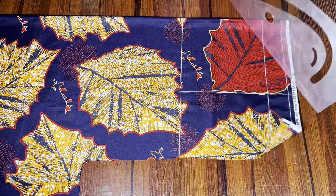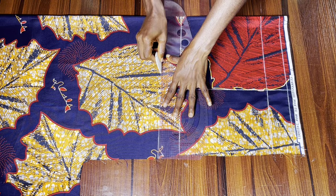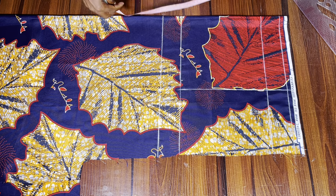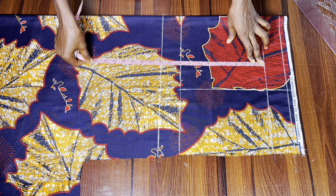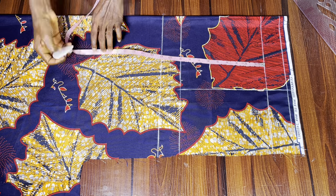From the hip line I marked two inches downwards to get my crotch line. If you don't know how to measure your crotch line, just do this exact same thing — two inches down from your hip line. Now I'm going to mark the full length of the pants.